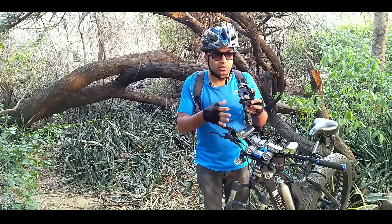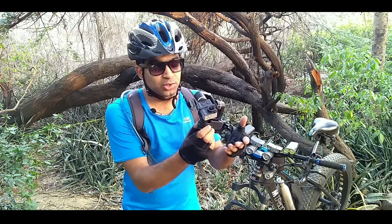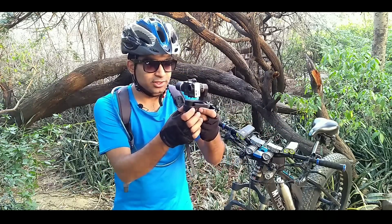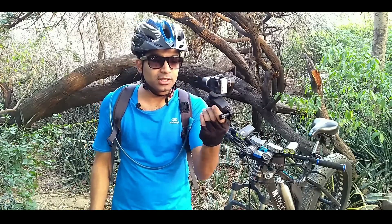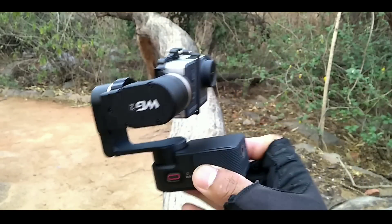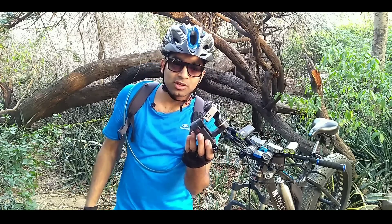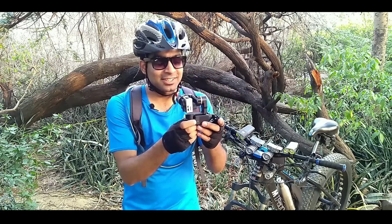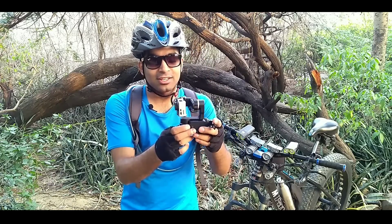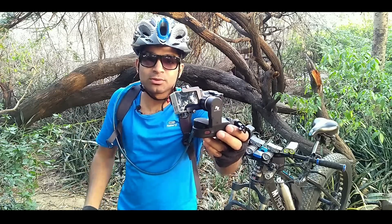The biggest thing is that it is waterproof. Combine this with a Hero 5 or 6 and you get a fully waterproof gimbal. Press the switch and the gimbal turns on — it is now in follow mode. Press it again and it comes to lock position; move it in any direction and it will stay stable. Double-click and it comes back to follow mode. Three clicks and it comes to selfie mode. Four clicks and it enters timeless mode, where after a period of time it comes back to the neutral position.